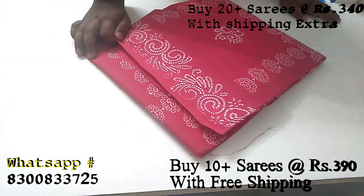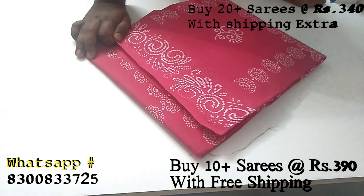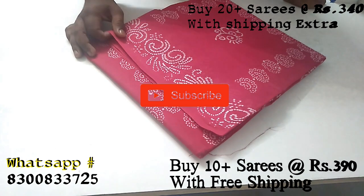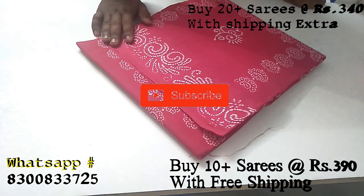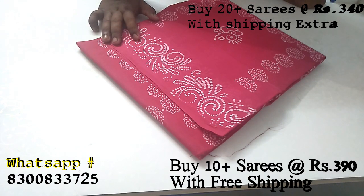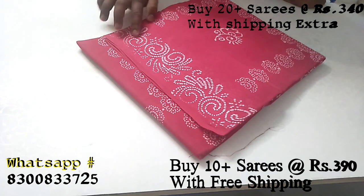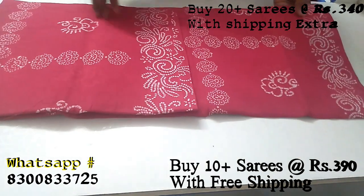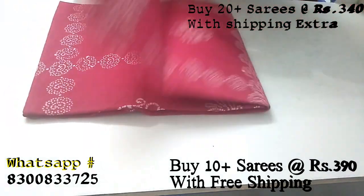The clothes are the same. Blouse, running blouse, separate blouse — 5.35m, exactly 5.35m. You can print 100%. Printing is actually a menu, you can put the design. This is wax printing, 100% guarantee.